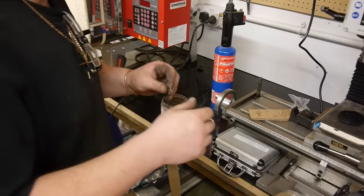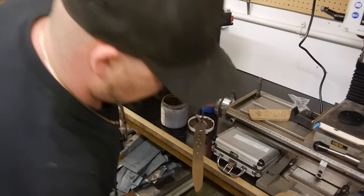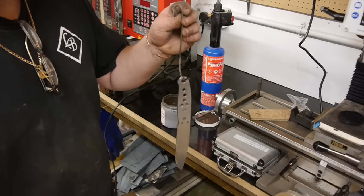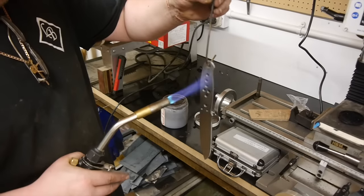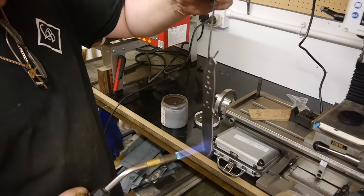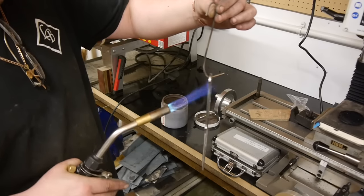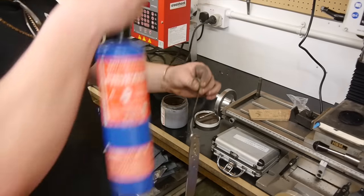I thought I'd share with you how I go about applying my anti-scale compound. First give it a good cleaning with acetone, then Windex. I apply some heat to get rid of any oils or any residue that might be left. That's more than enough.